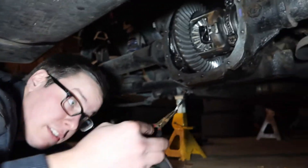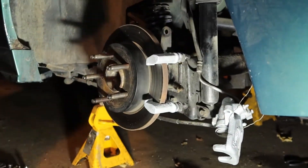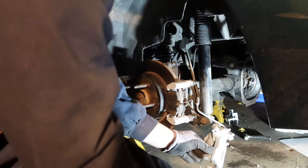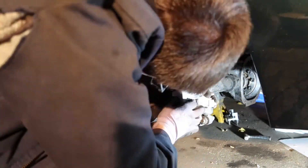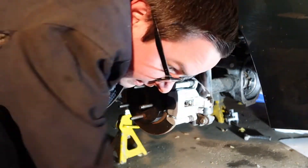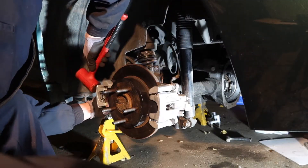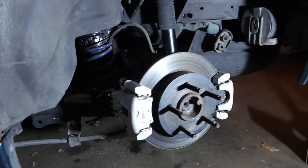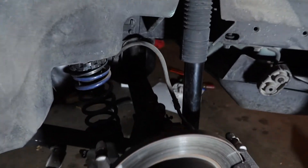I'm just going to take the c-clip and sneak it through. I got both the rear calipers installed, so let's go check that out. The one on the left is going to be for my handbrake, and the one on the right is going to be for my stock brakes. I'll show you guys the brackets in the back.